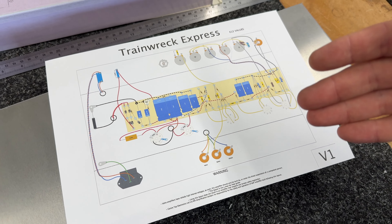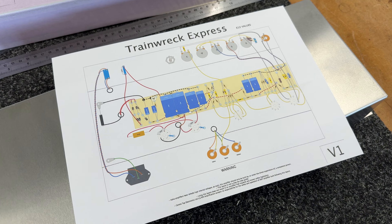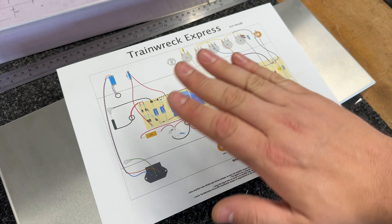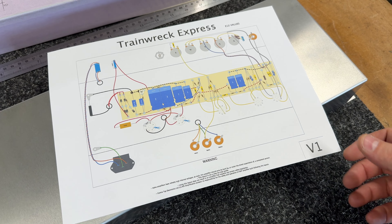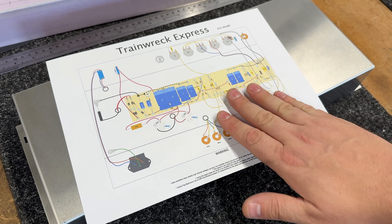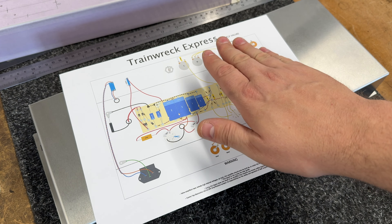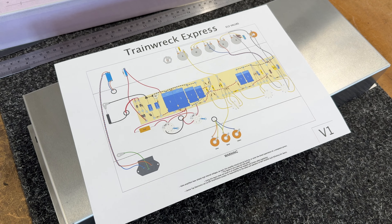Once I've built, I can update the paperwork. It's all in the download section of the website. You can download all of this if you want to have a go yourself. But I always wanted to build one of these in this format, so that's what I'm going to do. And once this one is built, it is going to be for sale. So if you're interested in a Rift built Trainwreck Express, then get in touch.